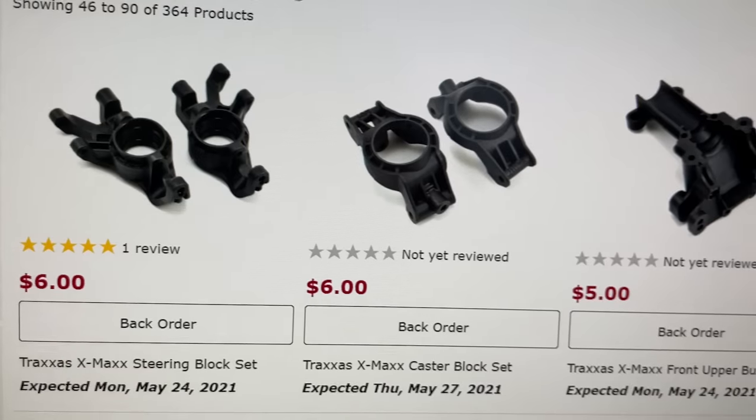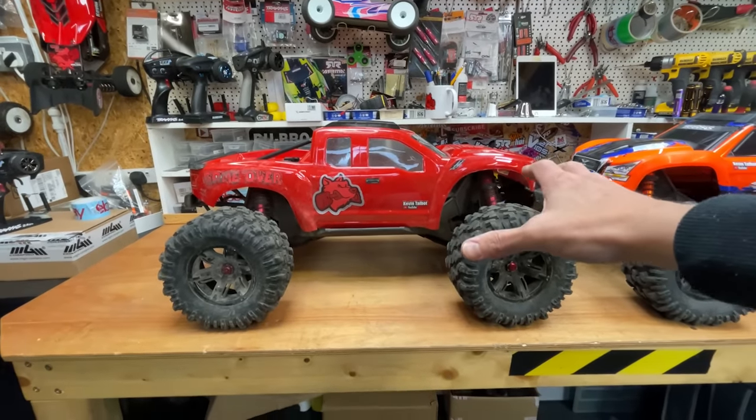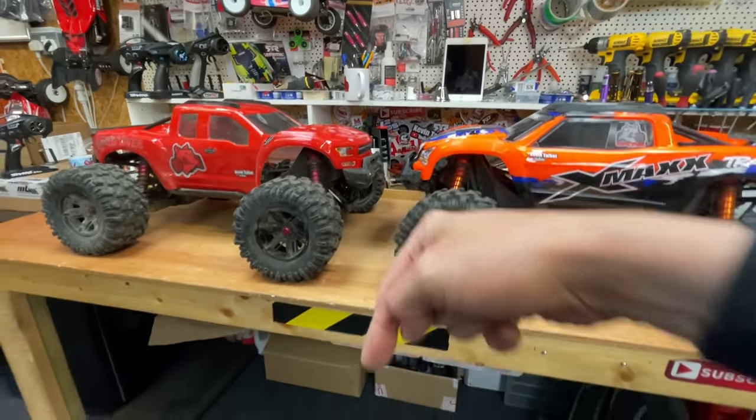It's easy to work on, parts are cheap, and it's the perfect size. Guys, what more can you possibly want from an RC car? If you want to know where you can get one and some of the upgrades I use on this one, there are going to be links to all of that down below.